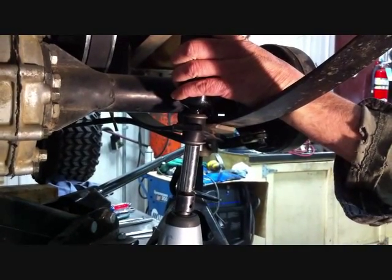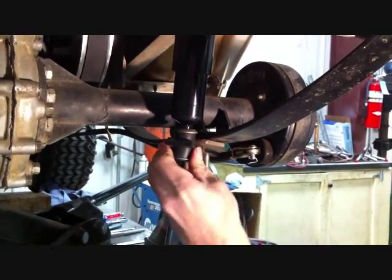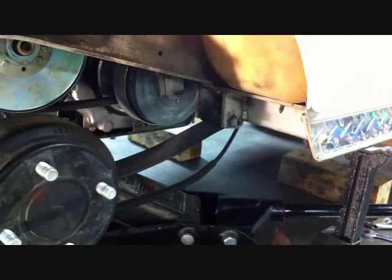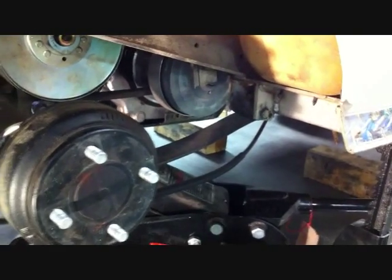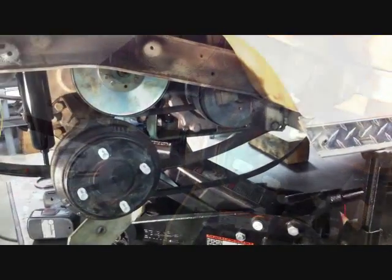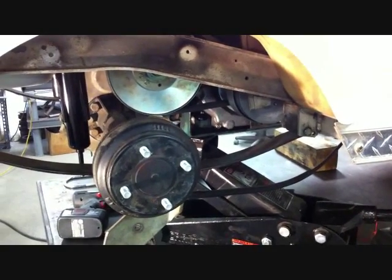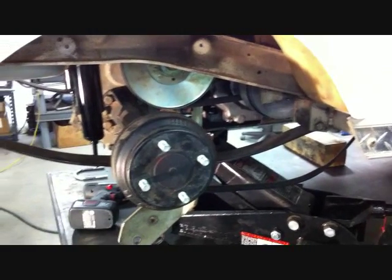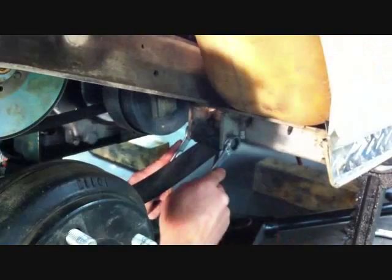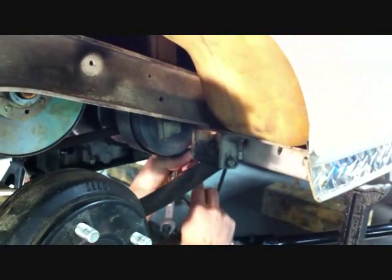Remove the nut that is holding the stock shock to the shock mount. Save the nut and bushings for reinstallation of the shock. Remove the brake cable holder from both sides of the car — this will allow the brake cable to drop and give us room to take the rear of the car apart. Save these for reinstallation. Jack the rear differential or rear swing arm up a little bit to take the weight off the leaf springs, then unattach the leaf springs from both the front and rear leaf spring mounts. Save the bolts and bushings for reinstallation.